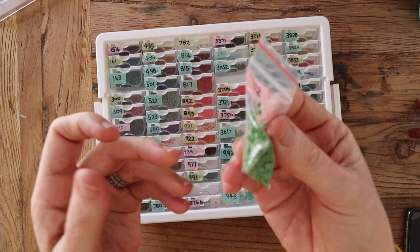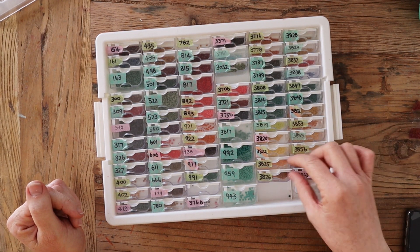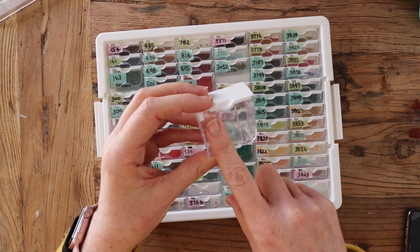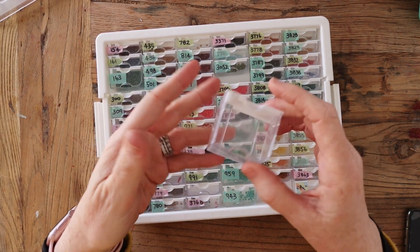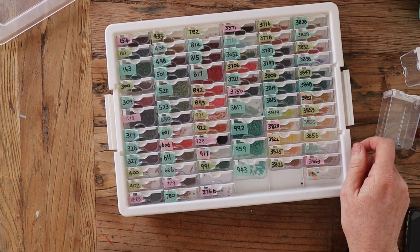You don't have to use tape. I've read in some groups that you can write on these containers really well just with a black Sharpie, and it removes quite easily with a little bit of nail polish remover or acetone. So that's another way you can go.